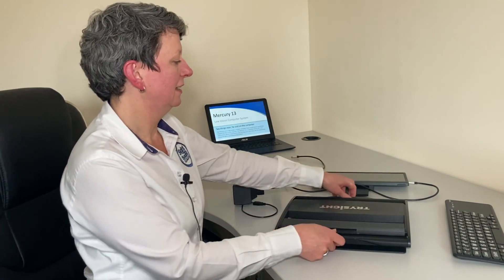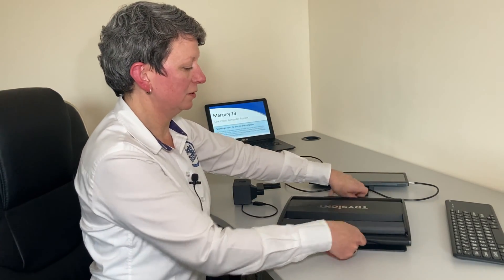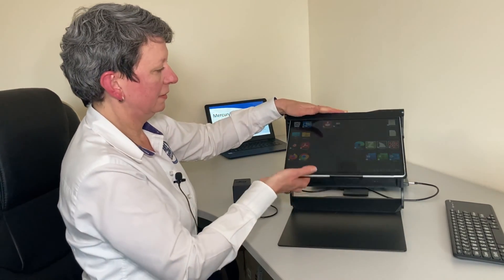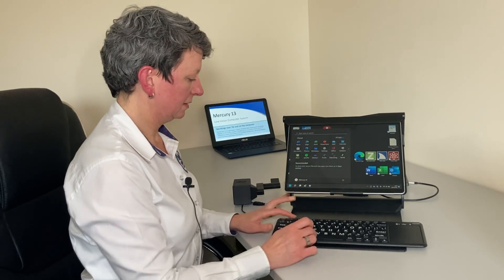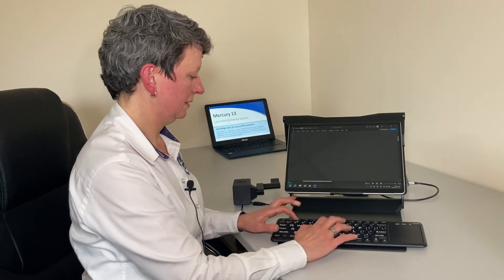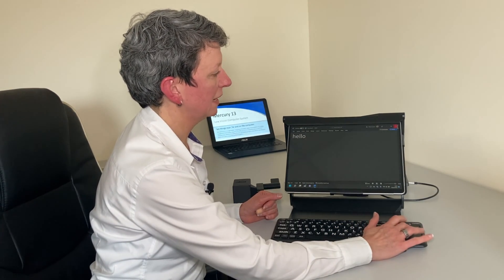Now I'm going to show you how to set up the Mercury 13. The main part is the Windows Surface in the stand, which folds up quite neatly. We place that on the desk, hold down the base and pull up the surface. Then we can have our keyboard connected, which is Bluetooth, and we can open something like Word and use it as a laptop. We also have a touch screen and a touchpad.